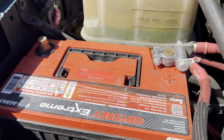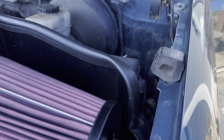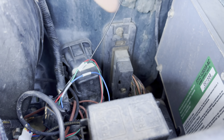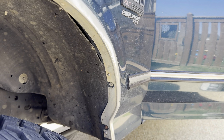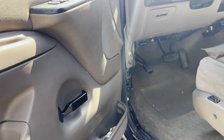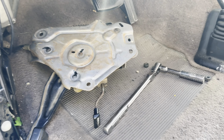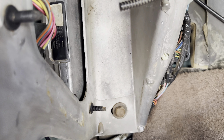First things first, before I start pulling the PCM out, disconnect both batteries. Then we've got your PCM right here — you've got some 10 mil bolts to pull out. What you see here is part of the EAS system. We're going to pull out this inner fender or remove it a little bit so we can get the PCM out that way. I already got the trim pulled here and we'll pull out the parking brake so we can have everything accessible.